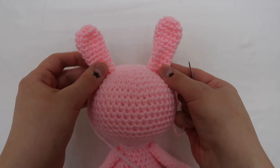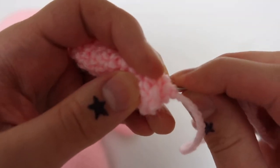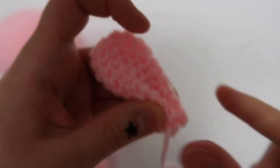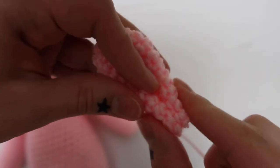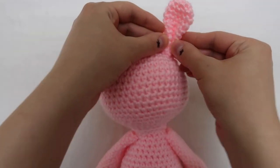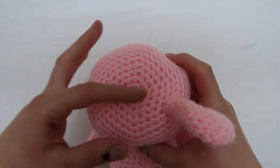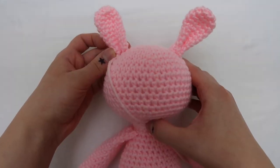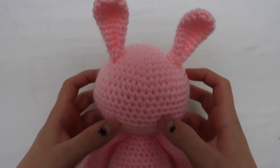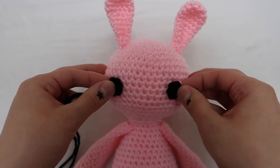Next, onto the ears — I attached them pretty much the same way as the arms, except I made sure to put a couple of stitches in the front so you get that nice ear crease. To make everything as even as possible, I try to line it up with the center of the head, putting it a little forward. You just want to make sure that it's even both lengthwise and the other way.